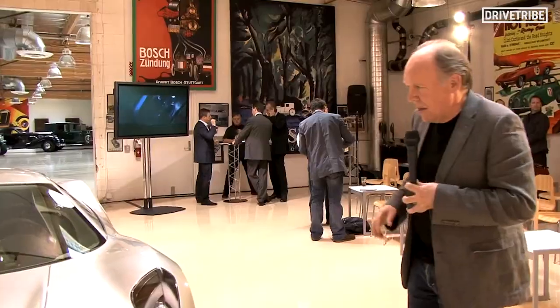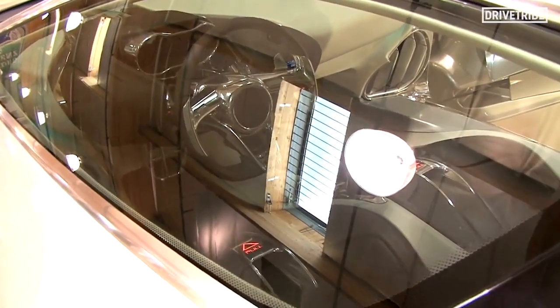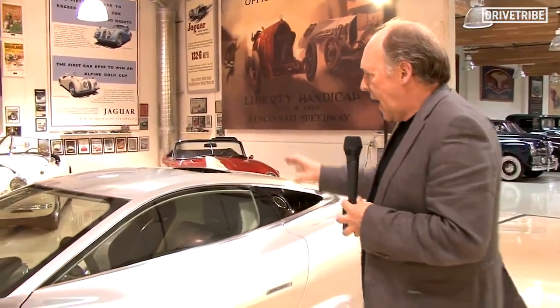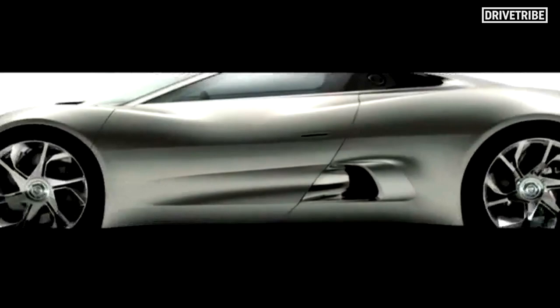If we walk around the car, the first thing I want you to notice is the side glass. One of the most important things in any Jaguar is this shape here. This beautiful daylight opening, or DLO, to put it in designer speak. And that's then offset by this very, very strong fuselage in the lower part of the car.